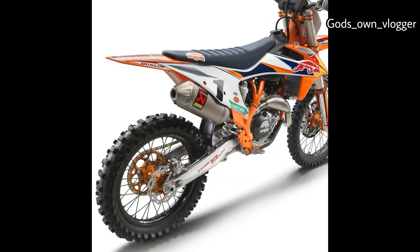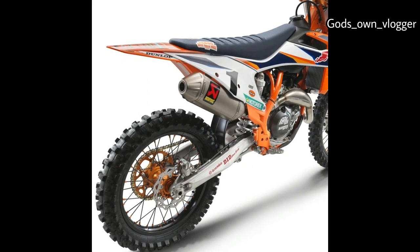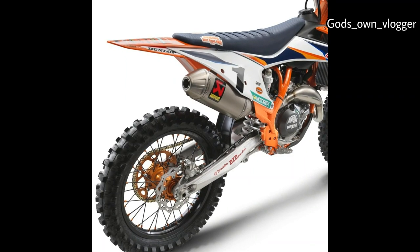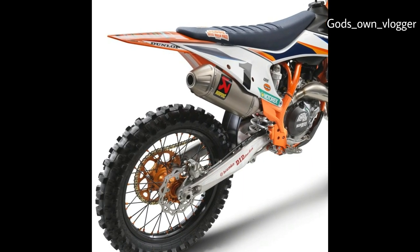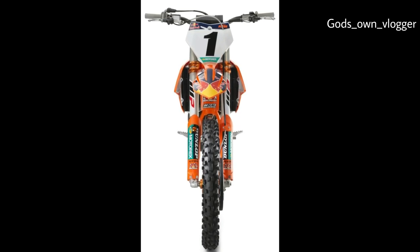There is an Akrapovic muffler at the end of the exhaust system. It's made of titanium, and KTM vaguely claims the muffler offers an improved torque curve and perfectly rideable peak power. For faster revving, the Pankl connecting rod has a reduced friction bushing on the small end.